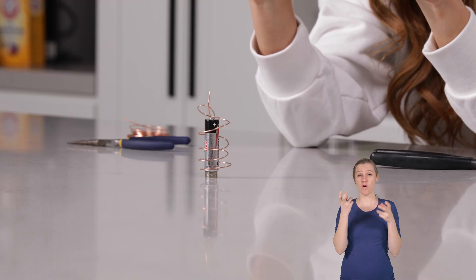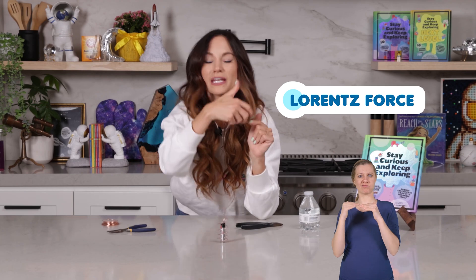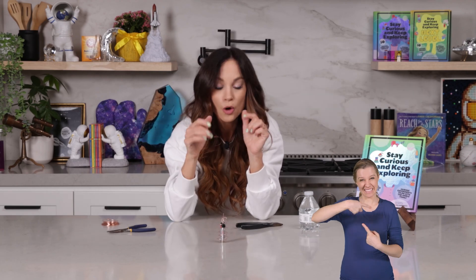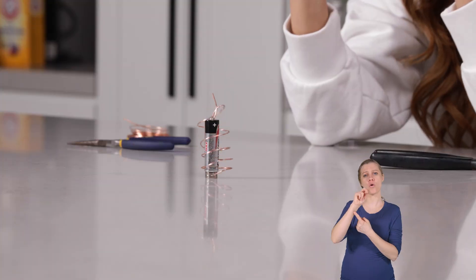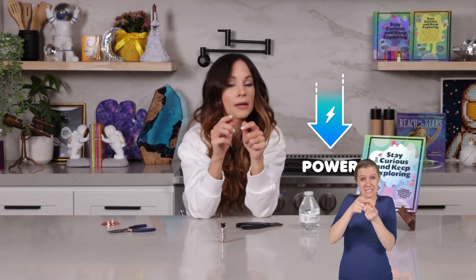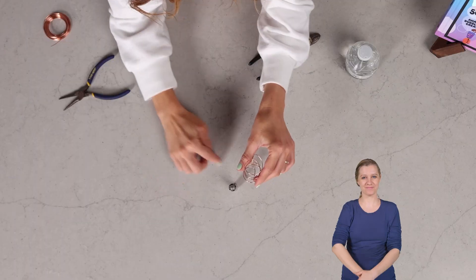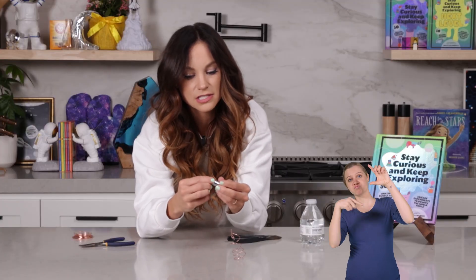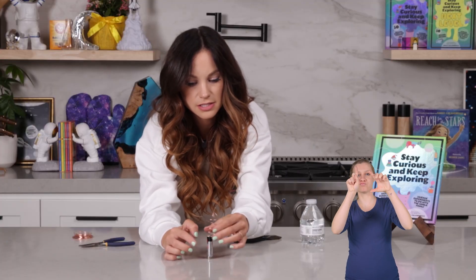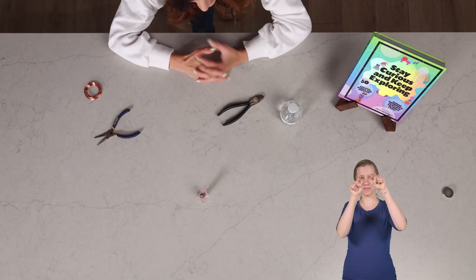Now if you're also having a hard time balancing it, what might be happening is that your Lorentz force is too strong — it's spinning it too quickly. One of the ways to lower the Lorentz force is to use less powerful magnets. So if you have a bunch of disc magnets stuck together, maybe just use one or two. If you have the big ones, maybe use the smaller ones, and that will help you balance your wire dancer. So it's going clockwise — and now if I do this, it'll go counterclockwise. And now it goes counterclockwise. Look how fast it's going!